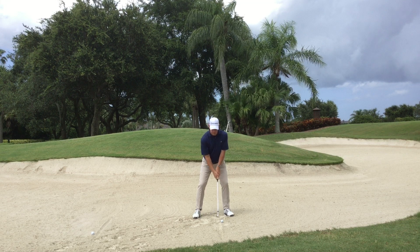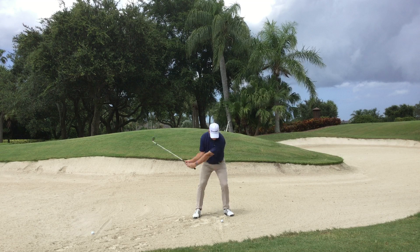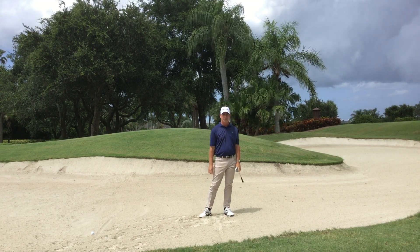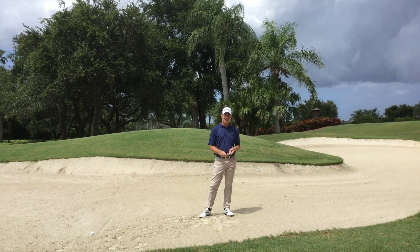Hands even with the ball. We're going to set the wrist and we're going to splash that sand right behind the golf ball. That wasn't too bad. Hopefully you enjoyed the tip for today and hopefully you improved your golf game. But again, thank you for all your support and have a great day. Thank you.